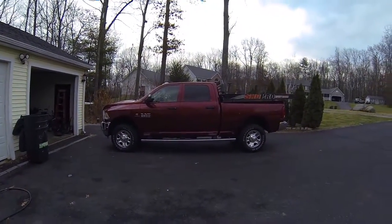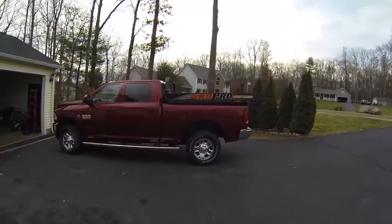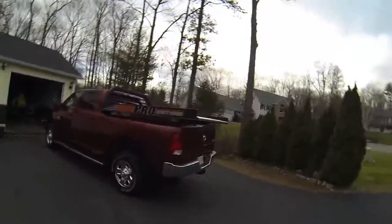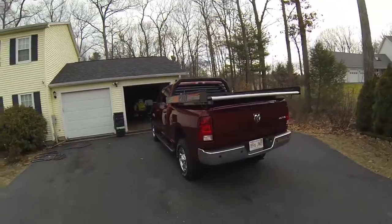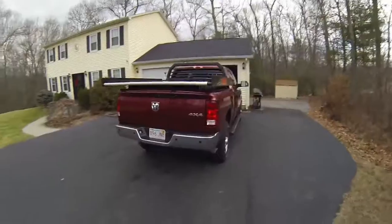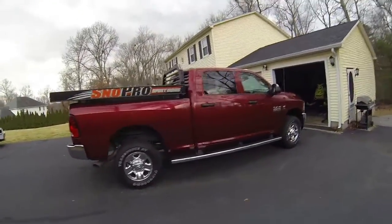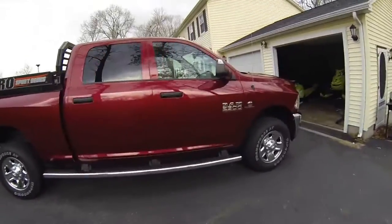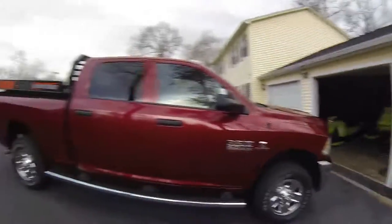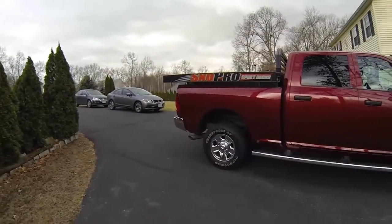What's going on guys, today I'll be showing you my 2016 Snow Pro sled deck. It's pretty much the fully loaded version — it's got everything. As you can see, it's sitting on a 2015 Cummins 2500. Right here, there's the two sleds. I'm curious to see if it's gonna sag with both sleds on there.